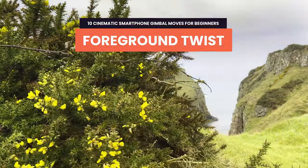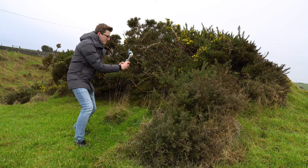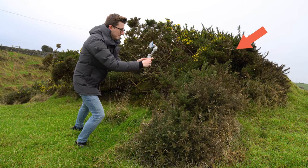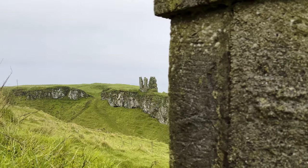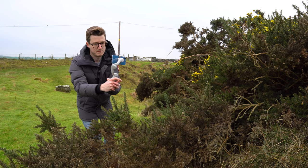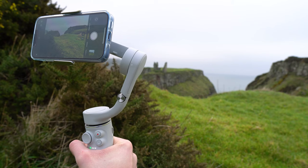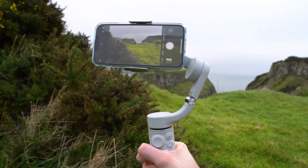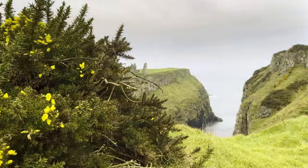Let's get more creative with the foreground twist — another great way to cinematically reveal your point of interest. Find a foreground subject you can start behind, such as a hill, tree, or a corner, which works really well. Hit record and move the gimbal to the side — left or right — past the foreground element to reveal your point of interest. At the same time as you move to the side, twist the gimbal slowly in the opposite direction. For the best results, stay close to the foreground subject to get a really dynamic shot.